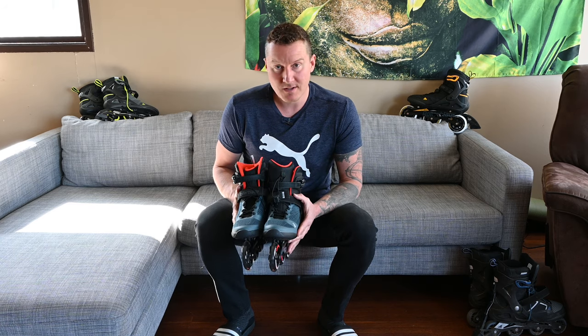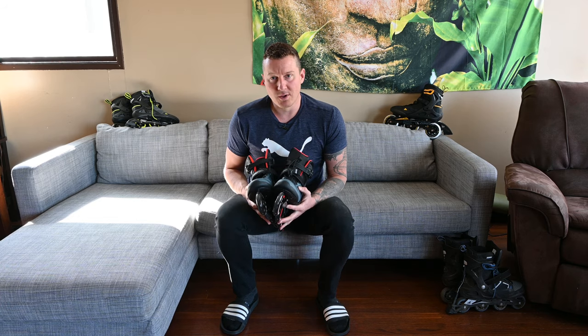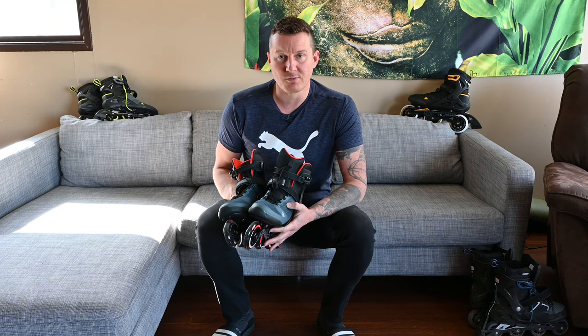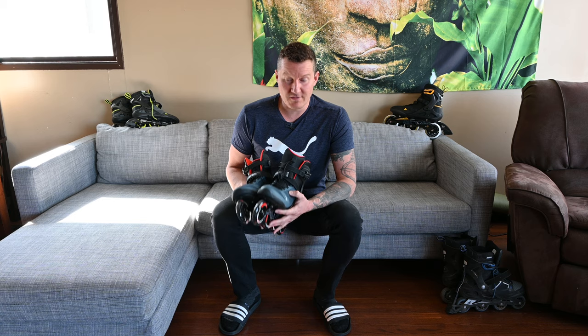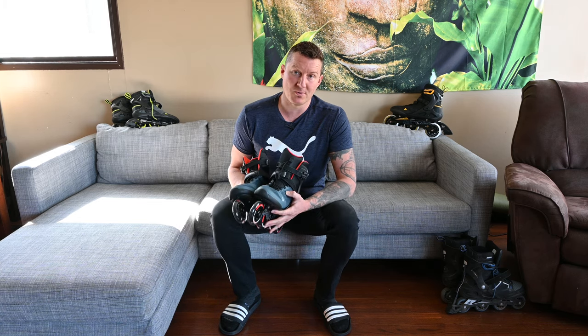It's just sort of a 'meh' model — not good, not bad. If you're looking for a 90mm wheel and it's all you can get in your size, it's still a good rollerblade. But if you can get the Macroblade 100 through-wheel drive, if you have the choice between this and the 100mm Macroblade, definitely go with the 100mm.